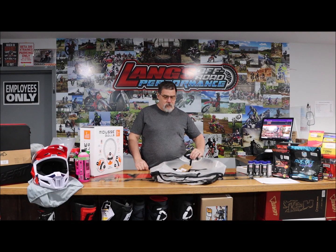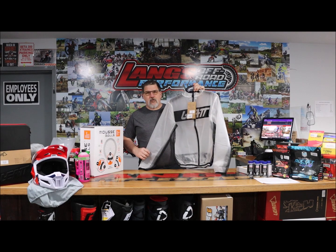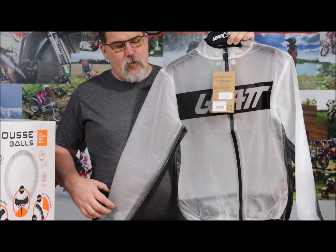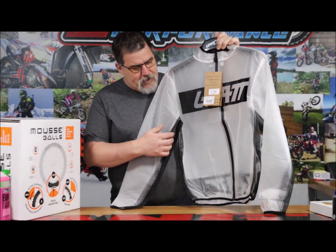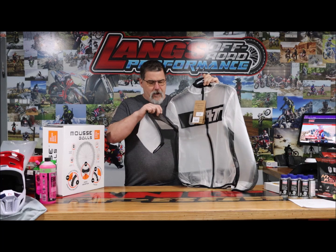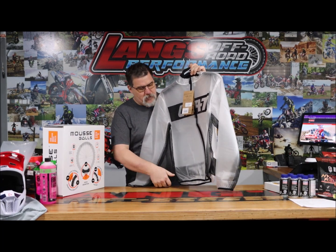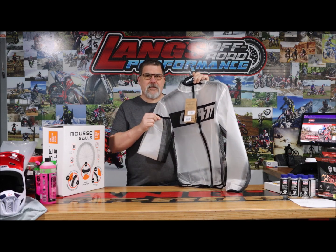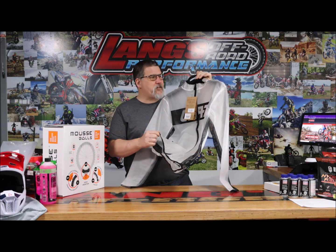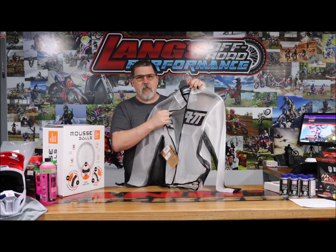So what we've done for you guys is we're putting the Liat rain jackets — translucent rain jackets — on special this week. With these things, they have really nice weather protection. You do have some aeration through your armpits, under your arm, to allow some of that sweat to come out. They have a nice elastic seal on the wrist, on the cuff, and on your waist to help keep things sealed. And a really nice zipper for getting in and out of them quickly.